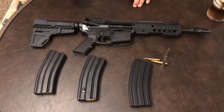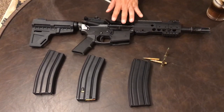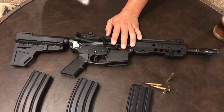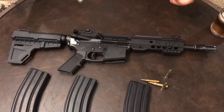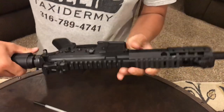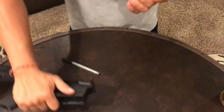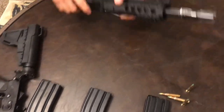It's a high-quality AR - $300 is well spent to make it this way. Let me do a safety check: chamber clear. I'll take the upper-lower pin out, go with the upper first, then the lower.